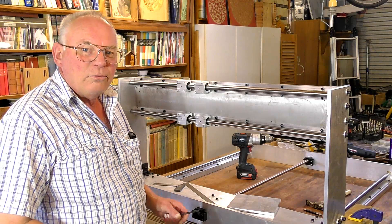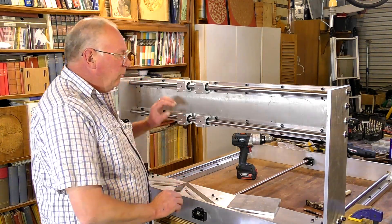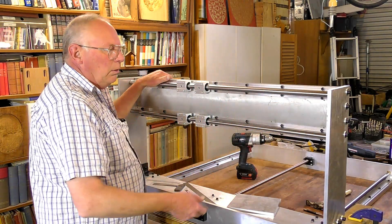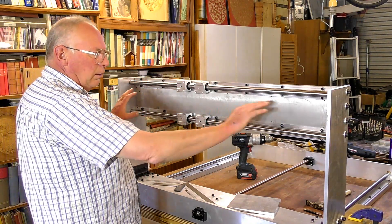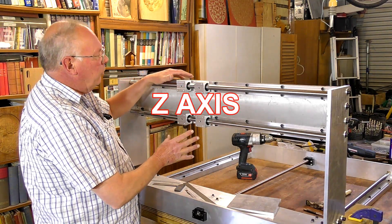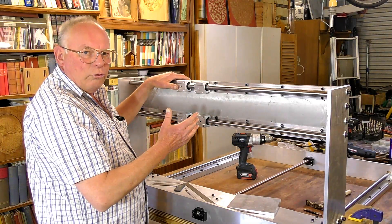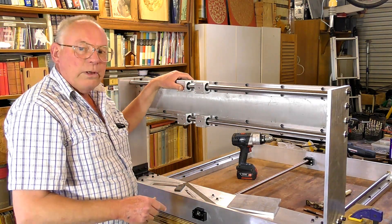Hello there and welcome to episode 7 of this CNC router build. In the last video we assembled the gantry, so in this video we're going to put the x-axis screw in, make the y-axis main plate, and possibly have enough time to make the z-axis as well.